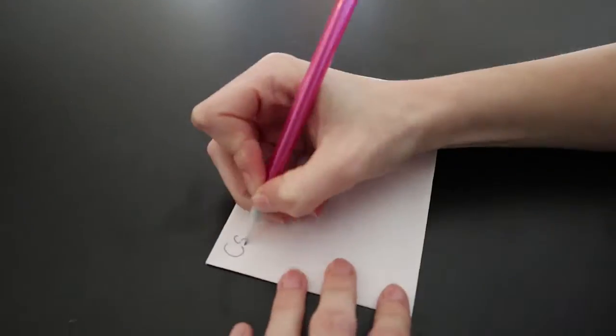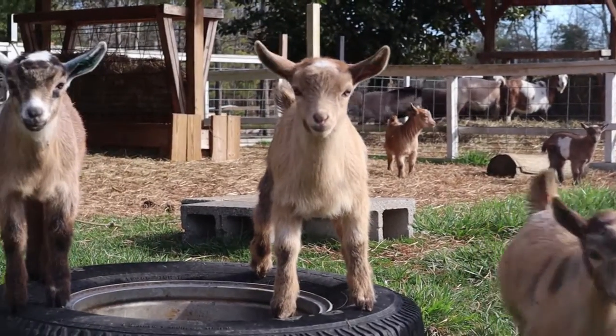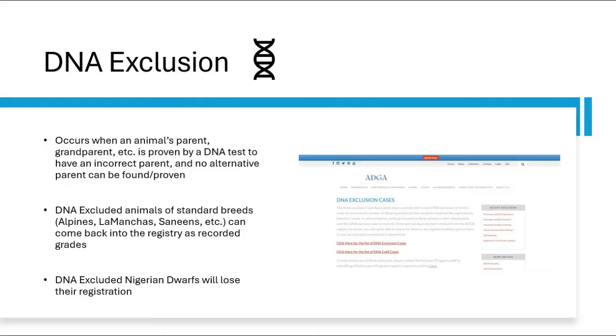Be sure to keep another copy of this form for your own records. It is also recommended, even if you aren't ready to submit DNA samples, to collect and store DNA samples for your own protection. This is especially important if a particular animal you own or sold is DNA excluded, meaning at least one parent was proven to be incorrect and no other possible parents could be found.